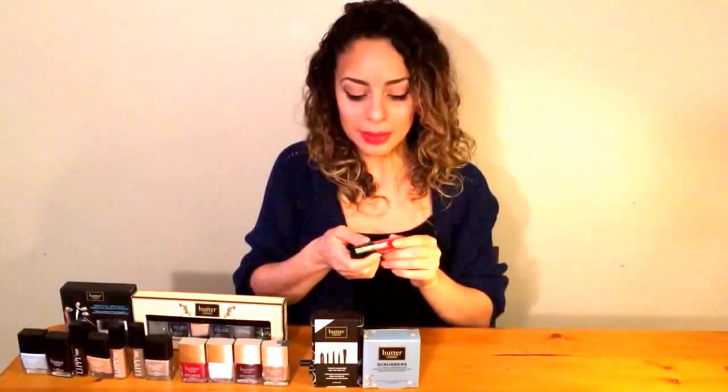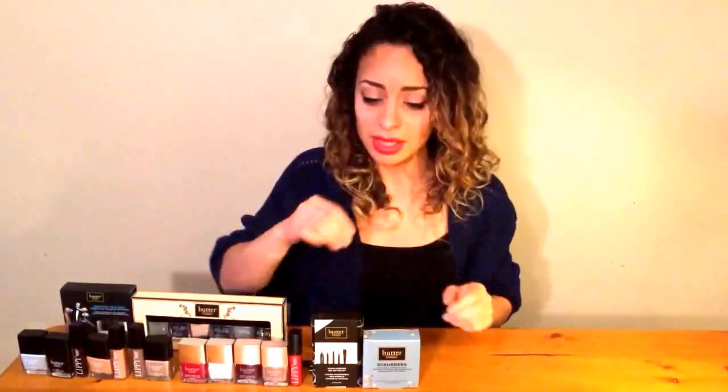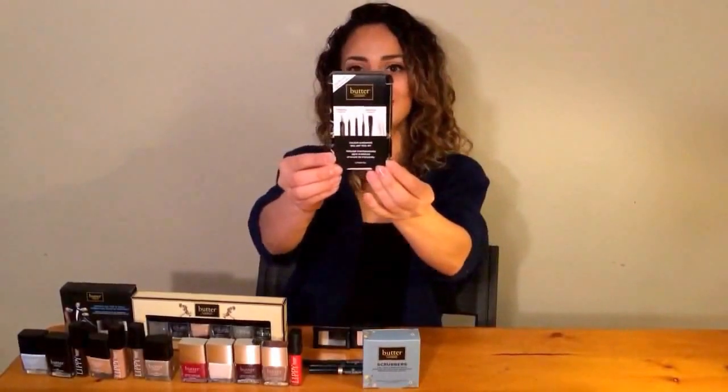The lipstick I have on right now is actually a Lippy Liquid lipstick from Butter London and this color is Ladybird. I'm really liking it so far because it actually does last a really long time — it has a rich tone to it, it stays on while I'm eating and doing everyday things, and it actually does feel more like a lipstick than a gloss.